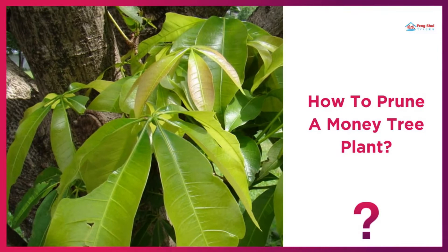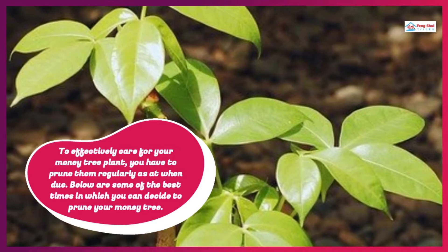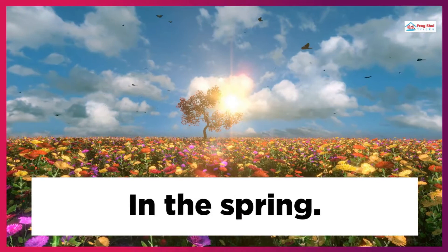How to Prune a Money Tree Plant. To effectively care for your money tree plant, you have to prune them regularly. Some of the best times to prune your money tree are: when the tree becomes overgrown, when there is a presence of brown or wilted leaves, and in the spring.